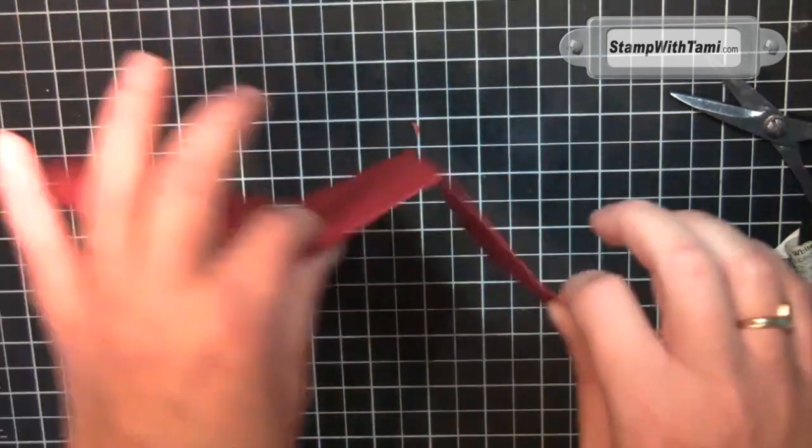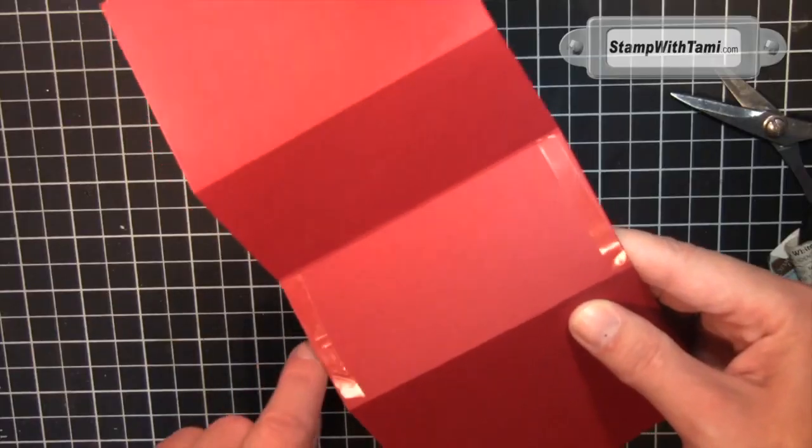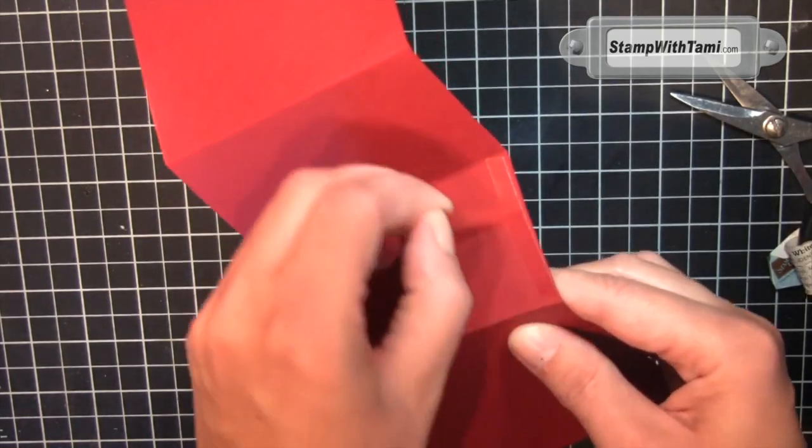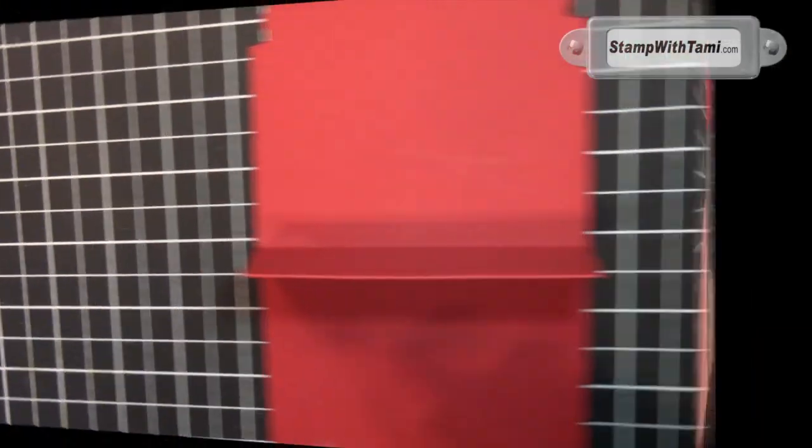I like to use sticky strip on these types of projects where you're going to be moving them around a lot, because it's strong. You can also use snail adhesive. The adhesive will go on the very edge. I've got sticky strip on this, so I'm just peeling the protective backing.